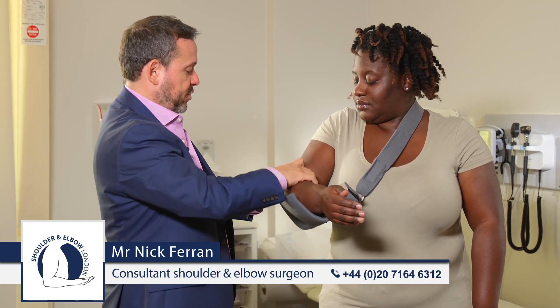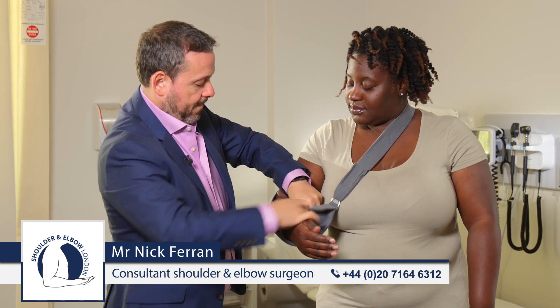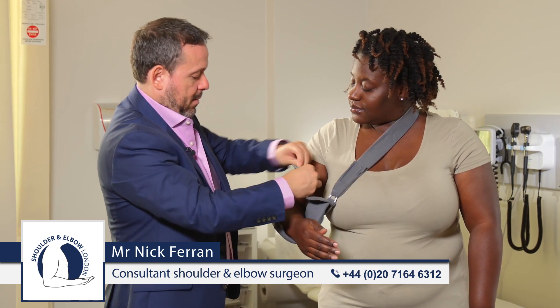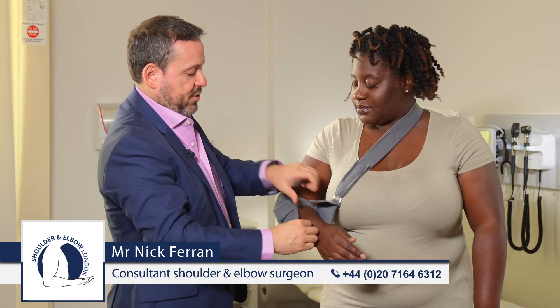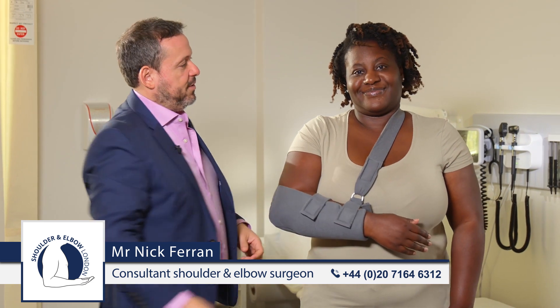To put the shoulder back in, get the sling back on, reattach the velcro straps, and you're ready to go.